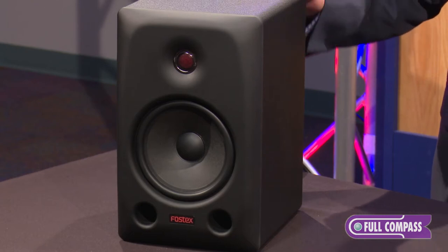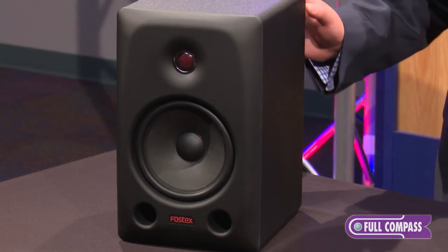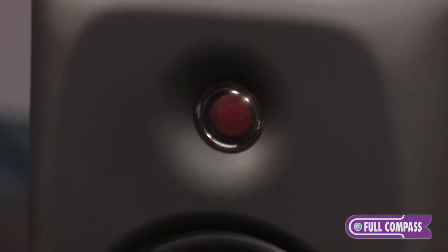The PX6 is a bi-amplified studio monitor. It has separate discrete amplifiers for the high-frequency and low-frequency drivers — 28 watts for the high-frequency and 50 watts for the low-frequency. The high-frequency driver is a urethane laminated polyester fiber dome tweeter.